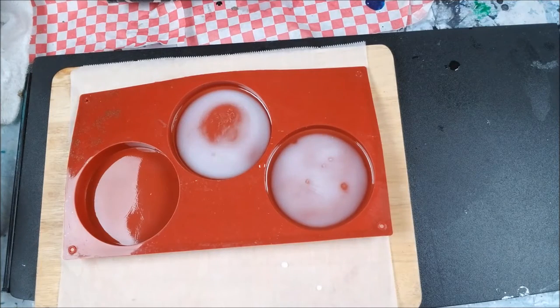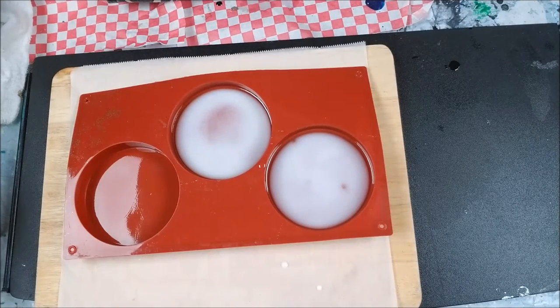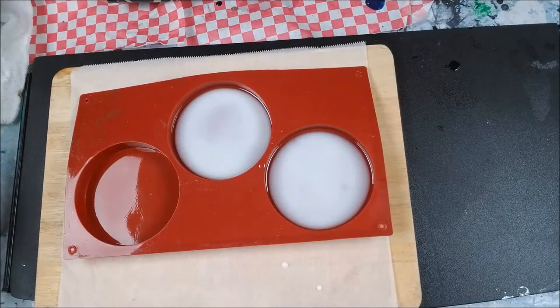It's literally turning white right before my eyes. I am standing here watching it — this is not in fast forward or time lapse, this is some crazy stuff everybody. This sets in 10 minutes and this is going to be the bottom of one of my coasters.